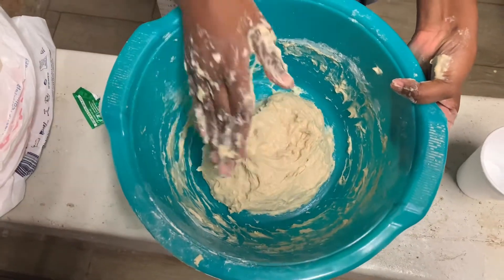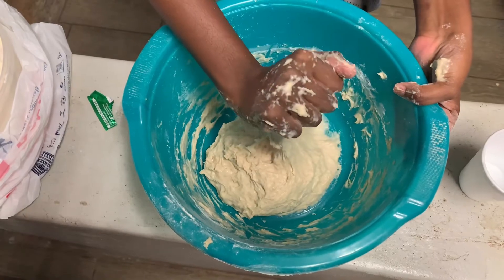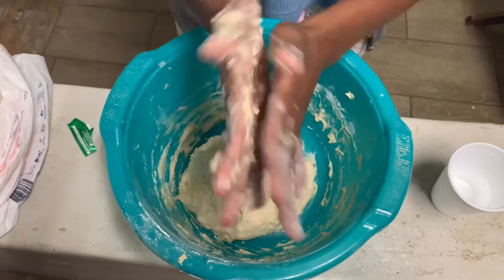This is the consistency that we want — it has a little bit of bounce, it has that stretch. This is what we want, and you know you've got it when you have everything scraped from the sides into one ball.